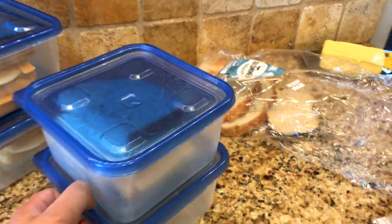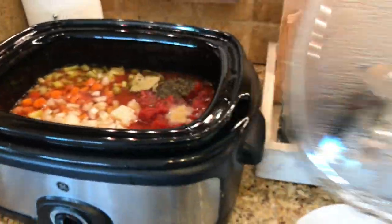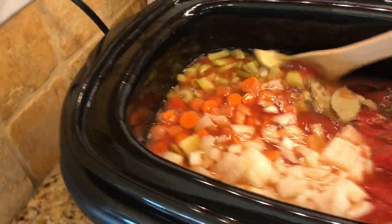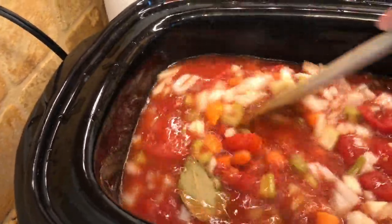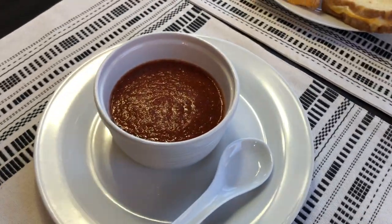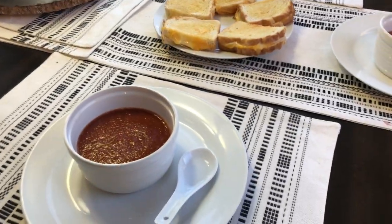It's been about three hours — I'm going to stir this up and cook it on low for at least another three hours. I scooped it out, put it into the blender, and pureed it, then put it back in the crock-pot. This is our dinner for Wednesday night.